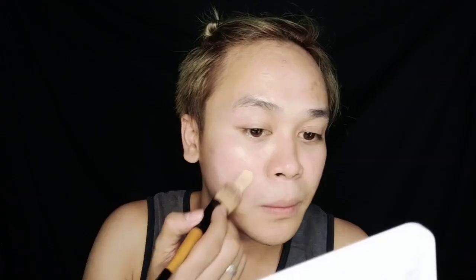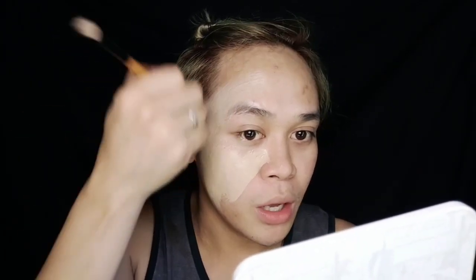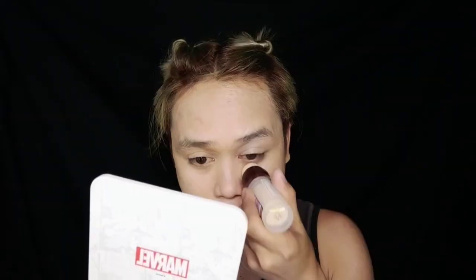So, tatanggalin ko lang yung excess foundation, guys. I'm going to use my damp sponge. I'm going to use my concealer from Maybelline — it's an Age Rewind eraser. Here's my damp sponge to blend it out.